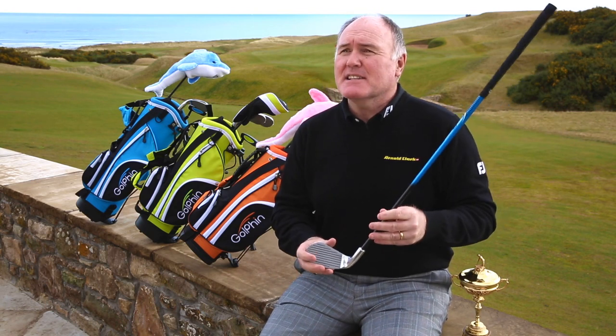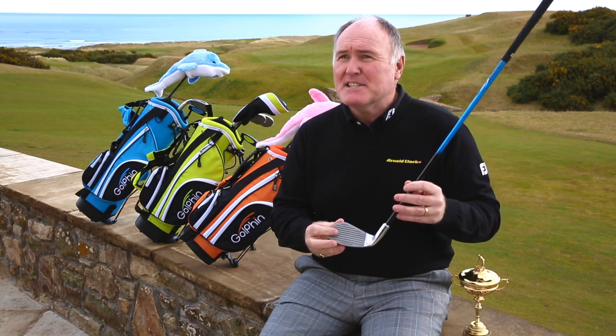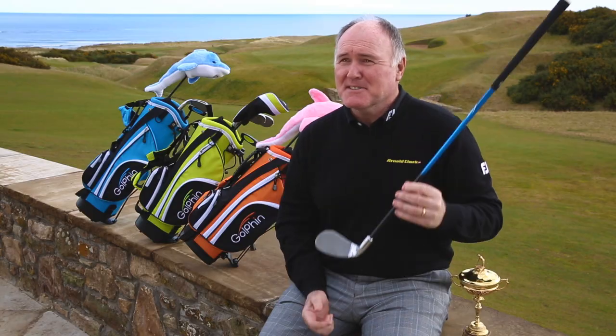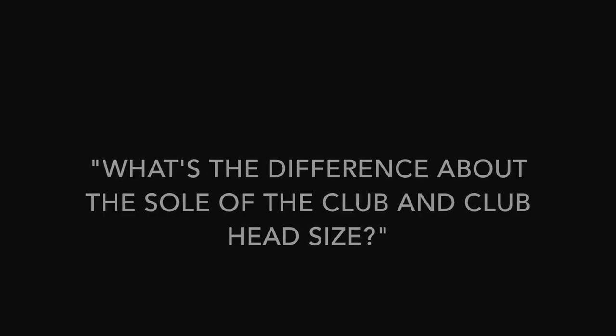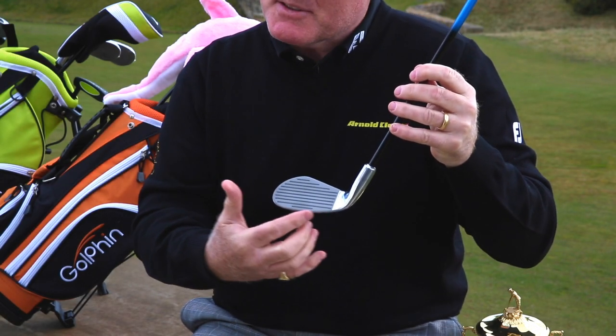They're all the right size, all the right weight — the head is huge and the kids love the fact that they can just hit them, dead simple. If you give a kid a heavy golf club he can't swing it, it swings him off his feet. These don't — he can swing these, he can grip it, the hand size and shaft look good, and that little baby hits it miles.